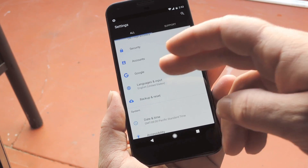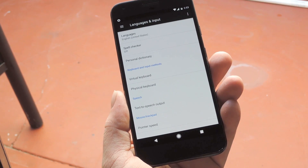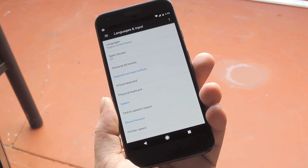For most people, you should go to the Language and Input menu, then open the Current Keyboard option and select Choose Keyboard.